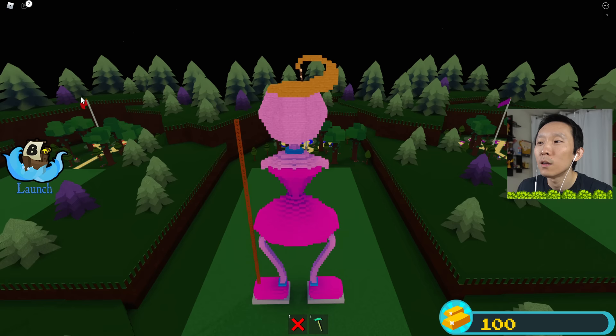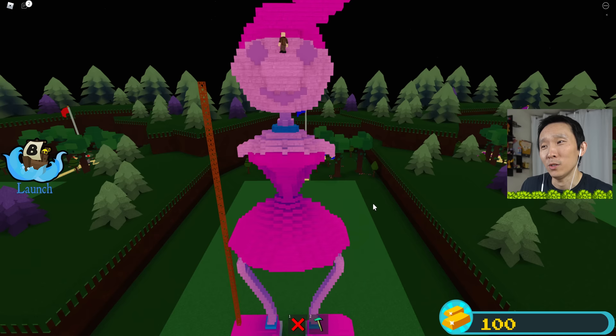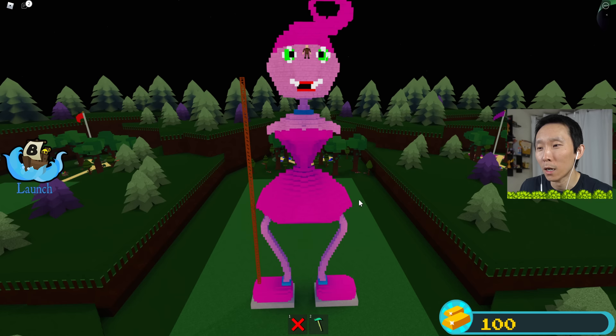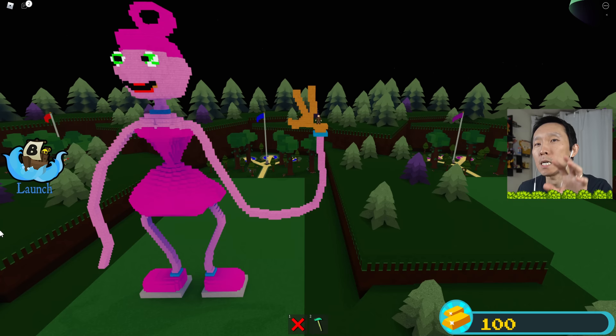The eyes were really difficult to do. She might look a little weird but this is the best I could do given that I'm only using blocks, so she looks a little blocky. I tried to make both arms the same length, and I didn't want both hands to be the same, so one hand is open and waving and the other hand is kind of curled.